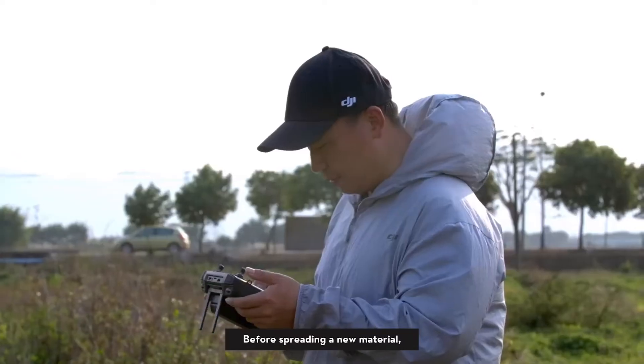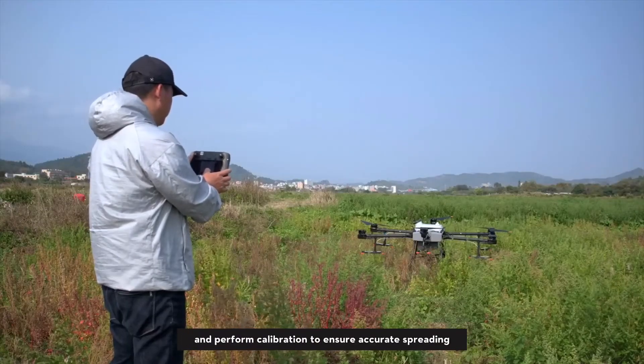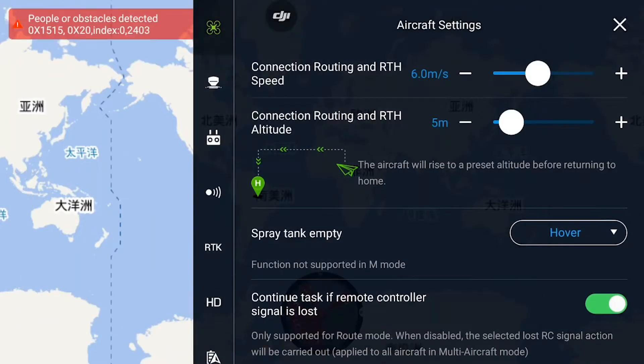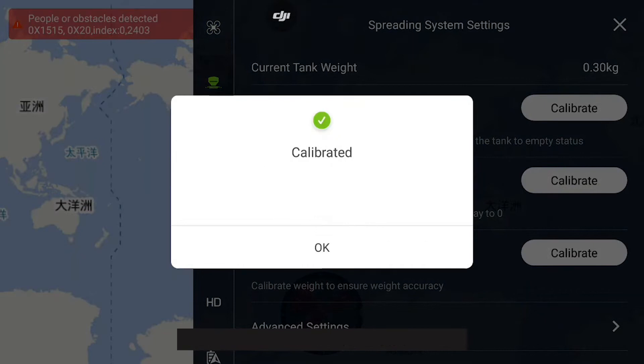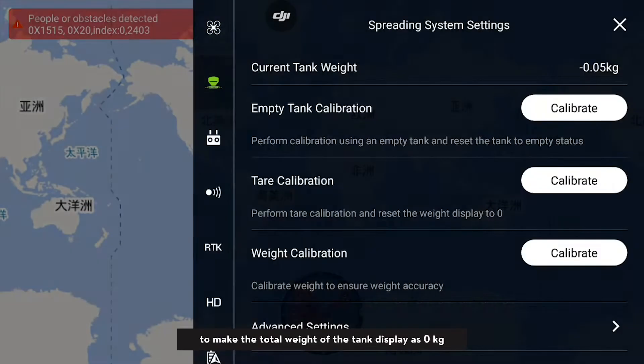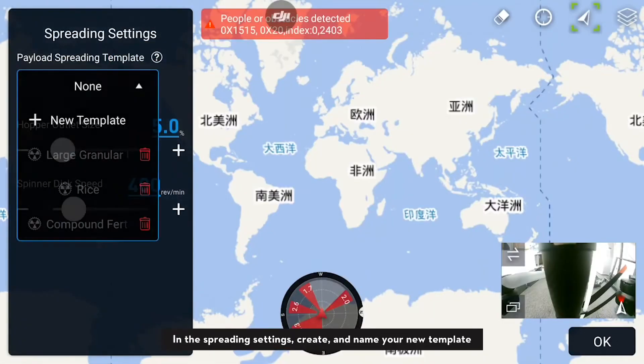Before spreading a new material, it is necessary to create a new template and perform calibration to ensure accurate spreading. Click the tare calibration in the spreading system settings to make the total weight of the tank display as zero kilograms. In the spreading settings, create and name your new template.